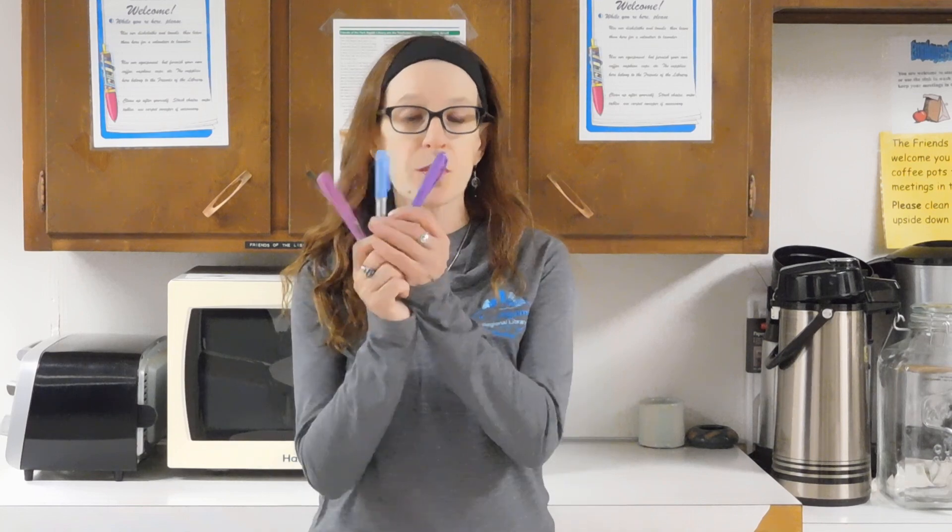Hello, I hope that you are doing well. Thank you so much for joining me here today to explore and create. Today we are going to create tie-dye with some things that you might not usually associate with making tie-dye. We're going to use permanent markers and rubbing alcohol.